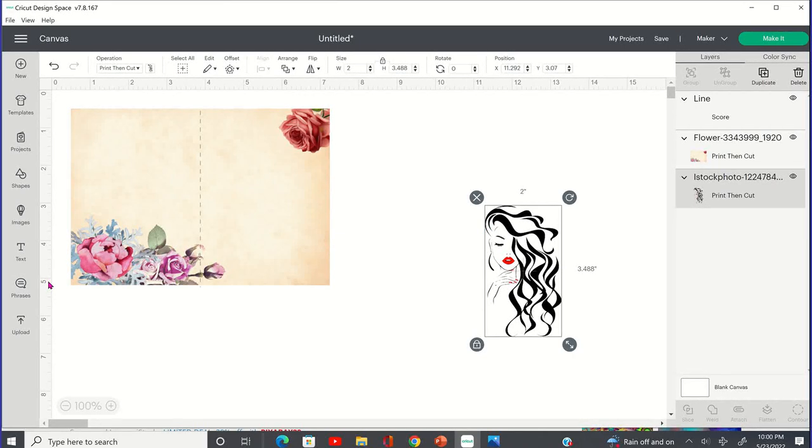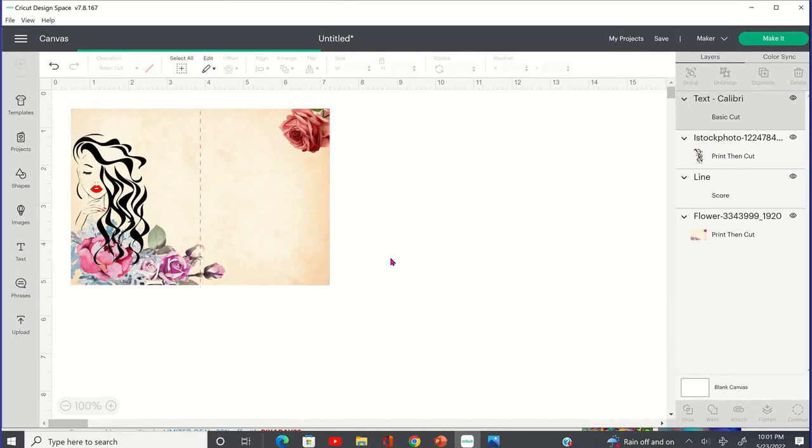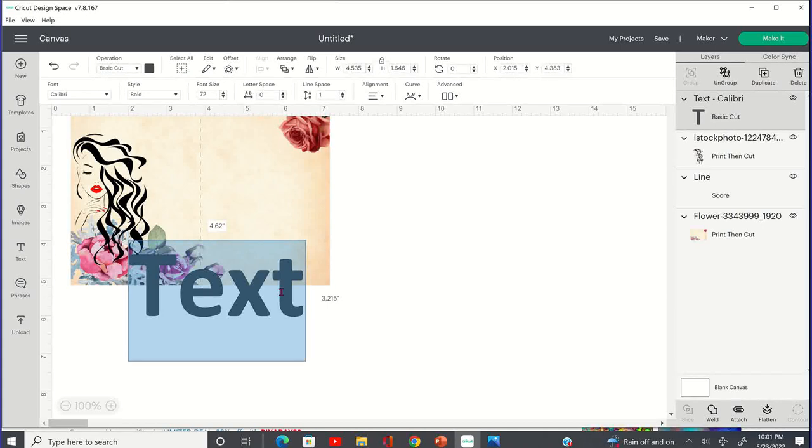The next thing we want to do is put in our denomination. I'm going to get a text box going here and type in $150. This is in Calibri Bold — Calibri for the font, bold for the style — which I think is perfect because you always want that money sign to kind of stand out.